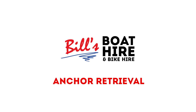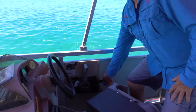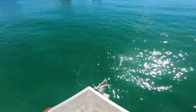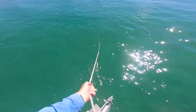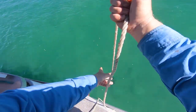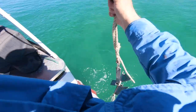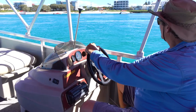We've finished fishing and we're going to pull up anchor and move to the next spot. The captain will start the motor, move the boat into gear to take the pressure off the rope, and the person can then start retrieving the rope into the boat. The captain watches the anchor person, putting it into forward gear and to neutral as needed. The anchor person dunks the anchor to remove any mud, secures it on the deck, steps back inside the vessel, closes the gate, and we're underway to the next spot.